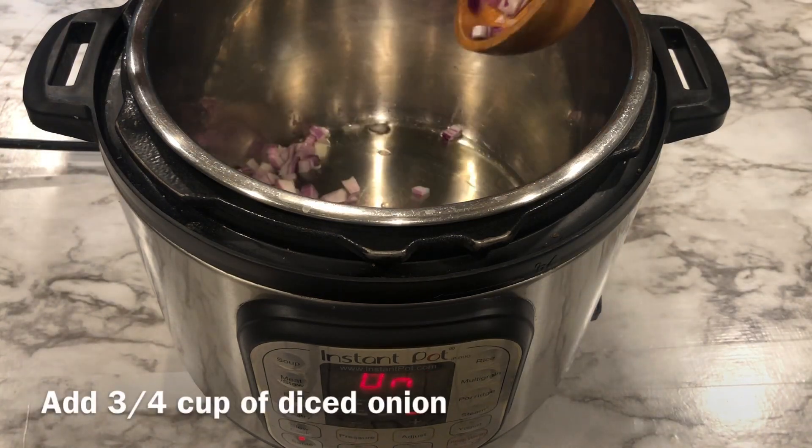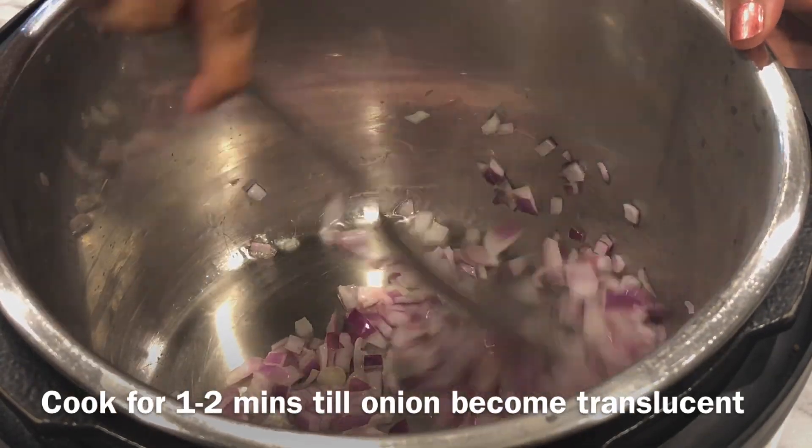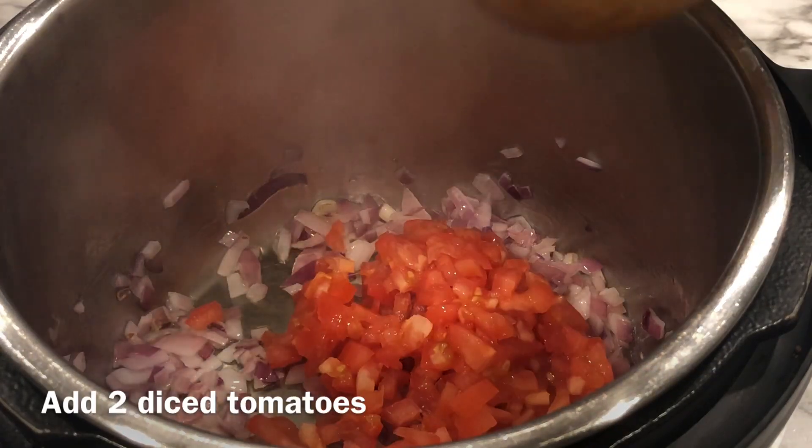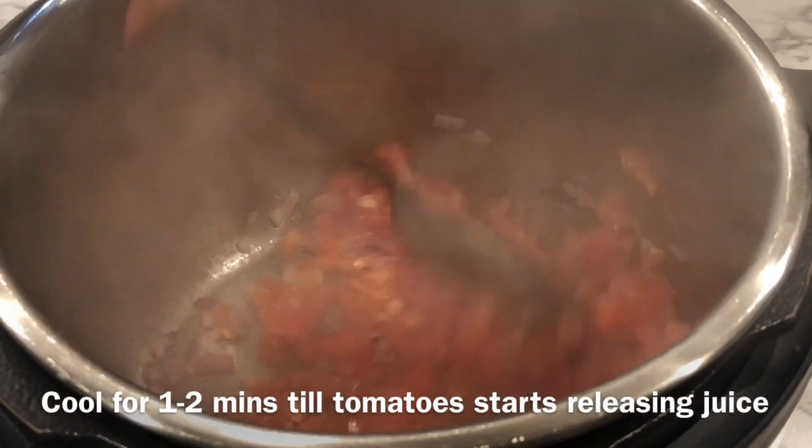Add diced onion and let it cook for a minute or two until the onions turn translucent. Now add diced tomatoes and let it cook for about a minute or two till the tomato starts releasing its juice.